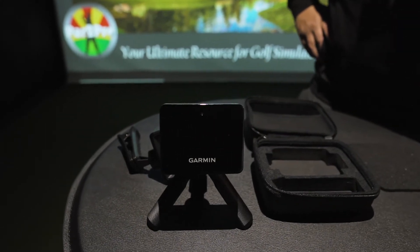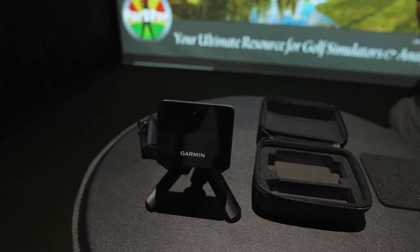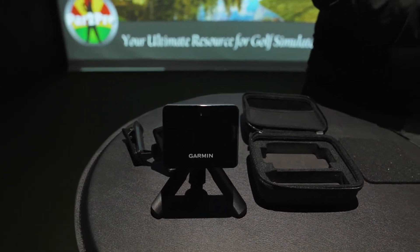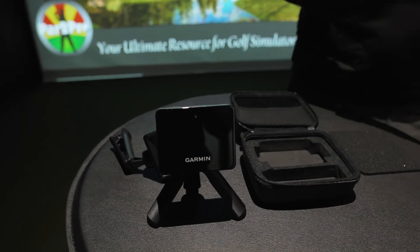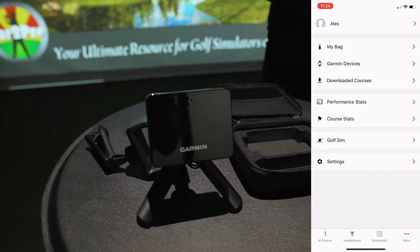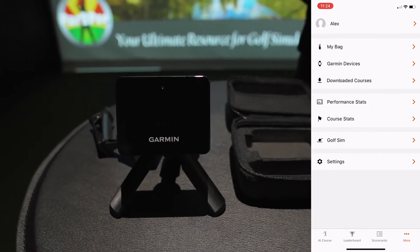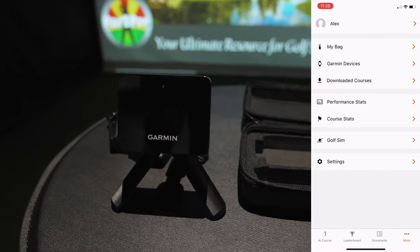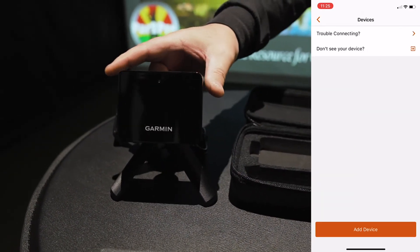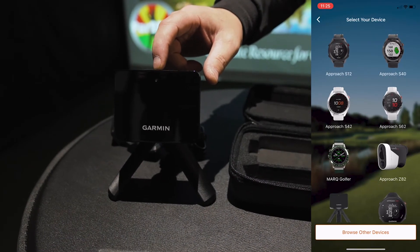What you want to do is download the Garmin Golf app. In the app, go up to the hamburger menu in the top left — you'll see Garmin devices listed there, and at the bottom you'll see 'Add Device.' Once you've powered the Garmin device on, you'll see it go solid blue, which indicates that it's in pairing mode.